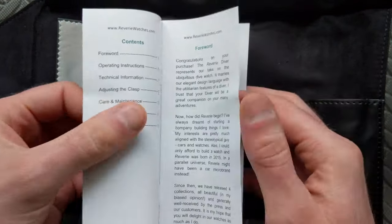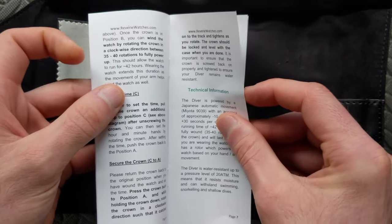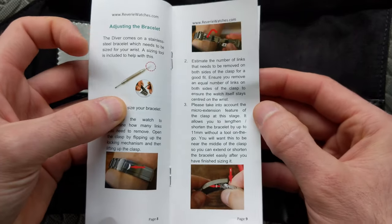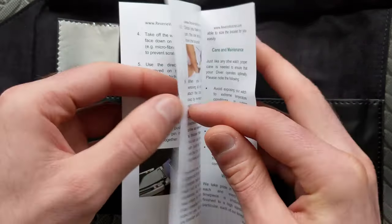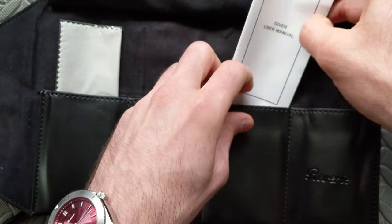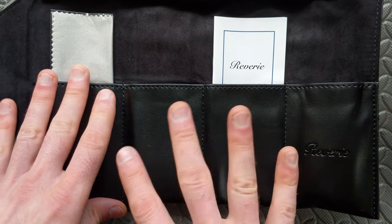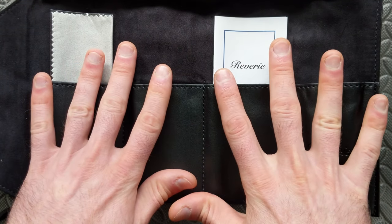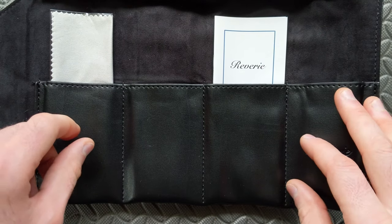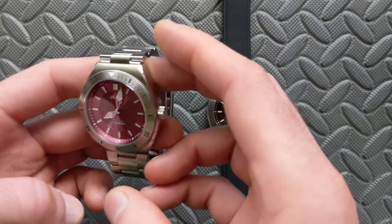It also comes with a booklet — probably the largest booklet I've seen especially on a micro brand. It goes into a lot of detail: how to use the micro adjustment, how to adjust the bracelet, how to set the movement. Overall pretty impressive packaging. I received it just in this roll so I'm not sure if it comes with outer packaging, but I think it's pretty well done.